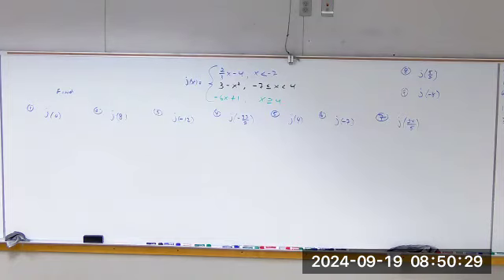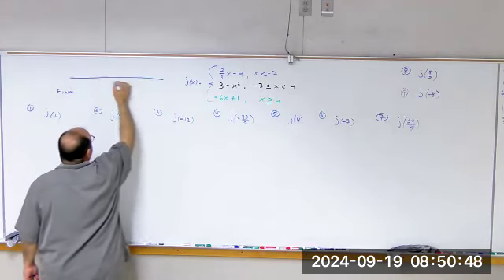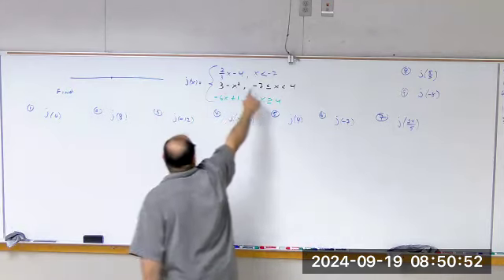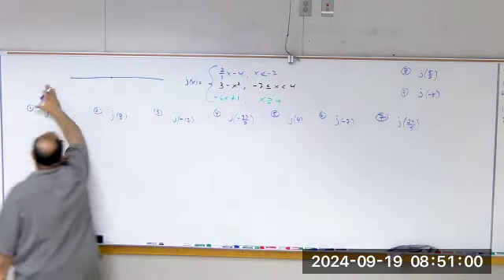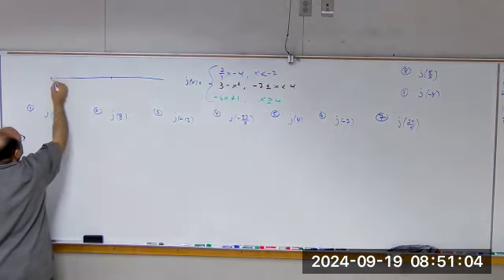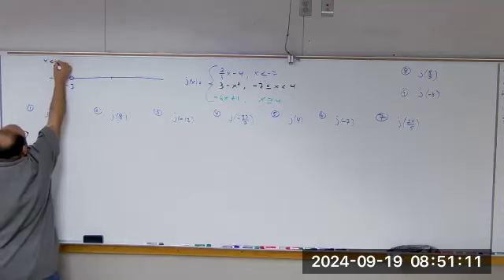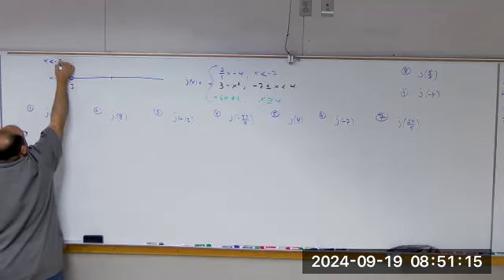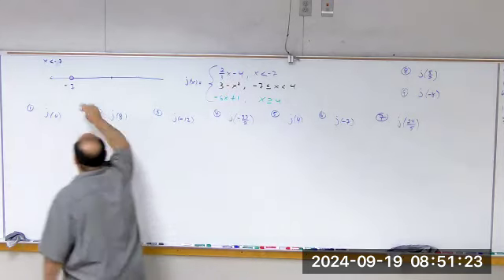Substitute. So, zero — where is zero? Is it on the first piece, second piece, or third piece? If I look at this as a number line, our functions are divided up into these pieces. For all the x's less than negative 7, over here we have negative 7 with an open circle. For those x's we're going to plug into j(x) = (2/3)x − 4. That's the function for this side.